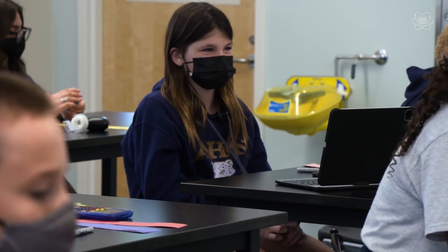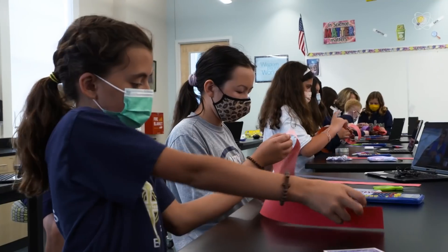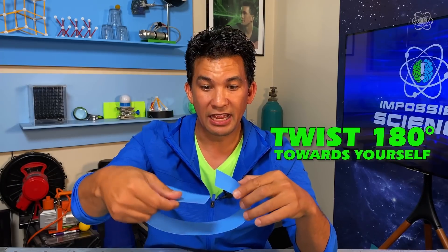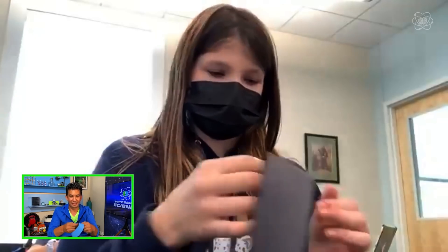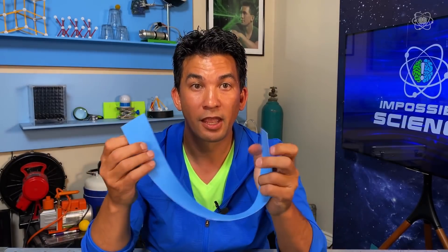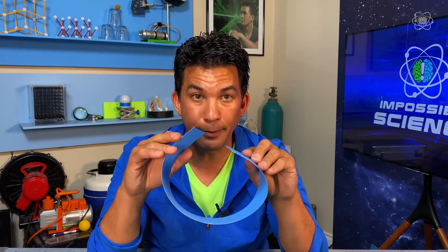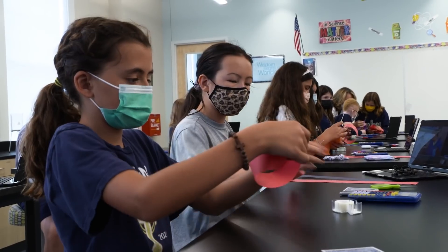But it gets better than that. If you take two Möbius strips together and connect them, you end up with a shape you would never expect, and I need your help with this. Grab a strip, and we're going to twist it — a half twist towards ourselves — and tape it together. Now grab another strip, and this time we're going to twist it away from ourselves. The first one was towards, this one will be away, and we're going to tape them together.